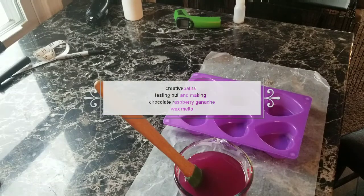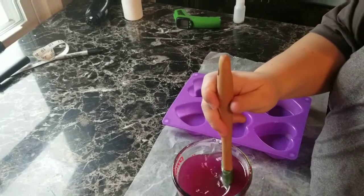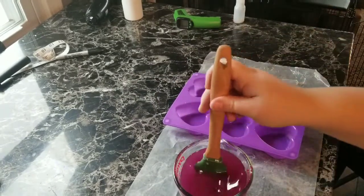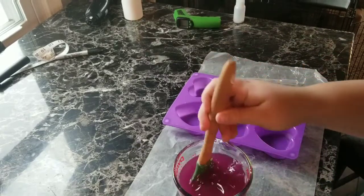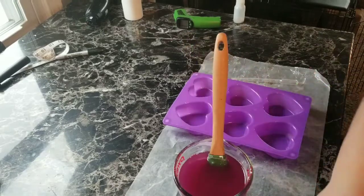Hi guys, I thought I would show you guys how I make my wax tarts, a little different for today. I'm testing out this one — I've never had it before, so I'm just going to do a couple. But I thought I'd bring you along.